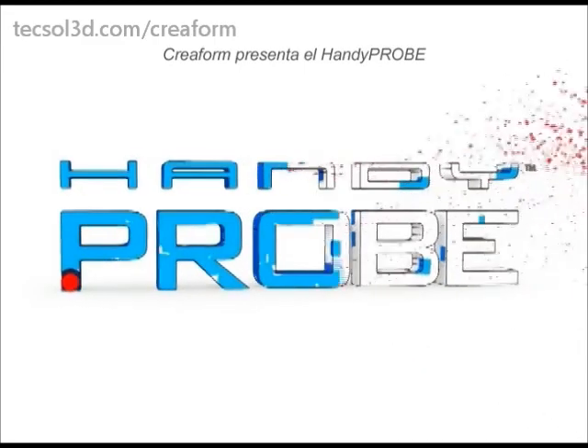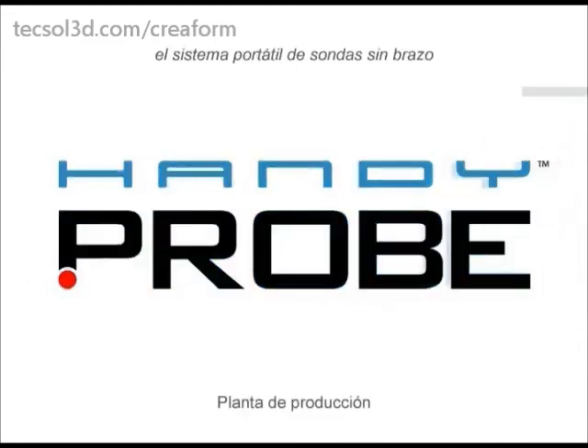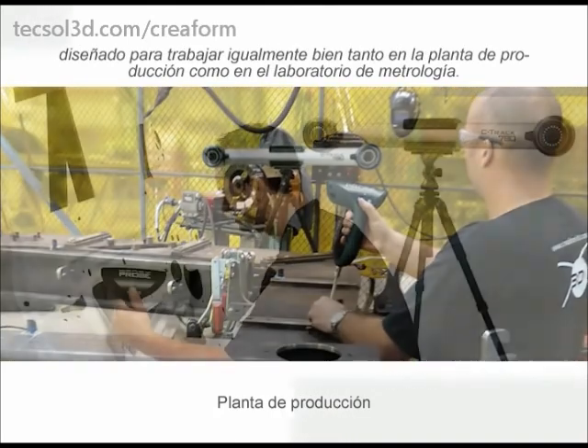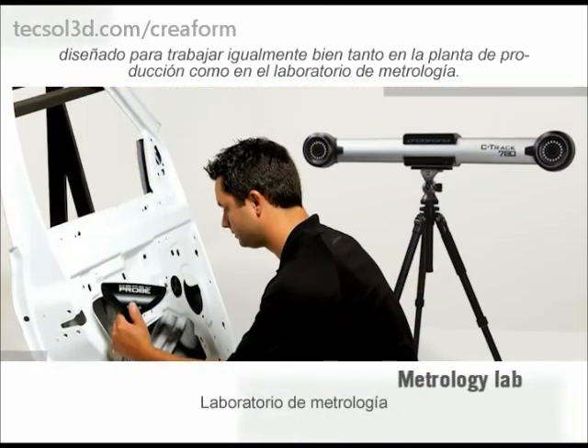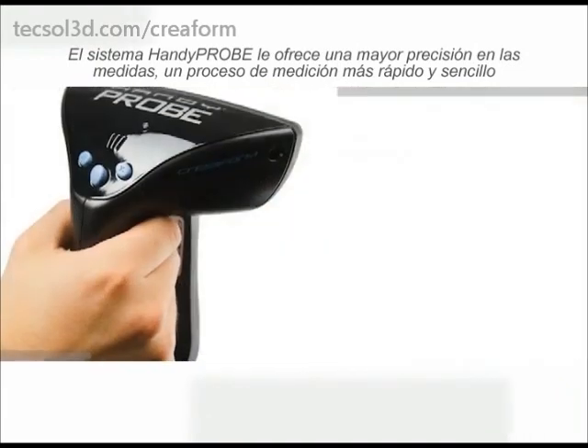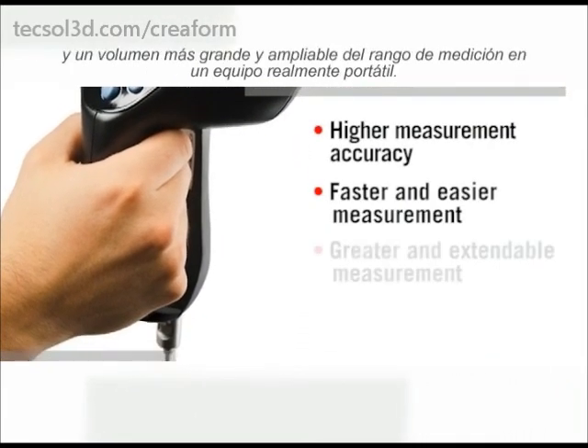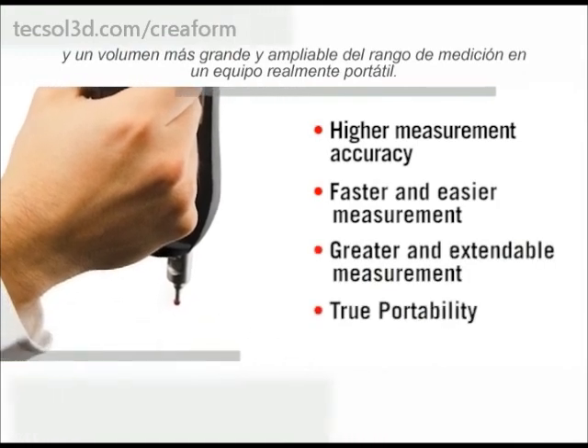CREAFORM presents the HandyProbe, the arm-free portable probing system designed to work as well on the shop floor as it does in the metrology lab. The HandyProbe offers higher measurement accuracy, a faster and easier measurement process, a greater and extendable measurement volume, and true portability.